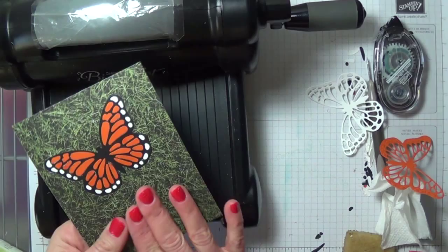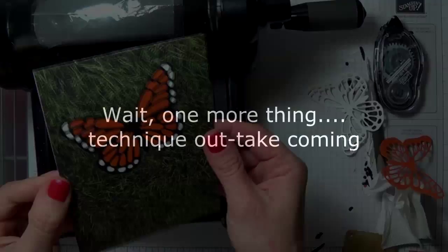So I'm going to finish this card and post it over on my blog. Thanks so much for watching.